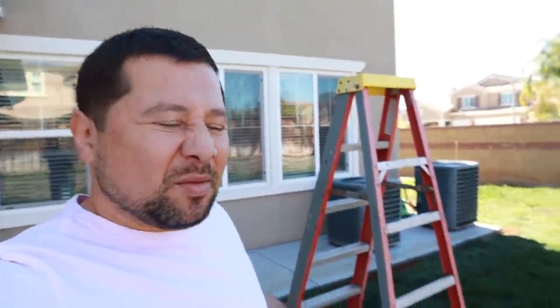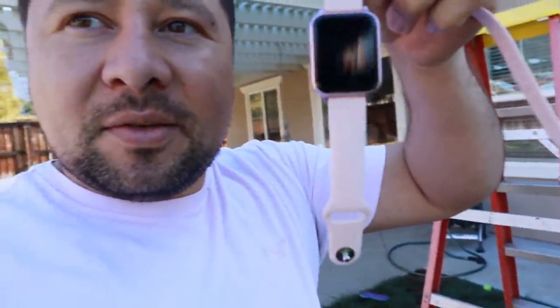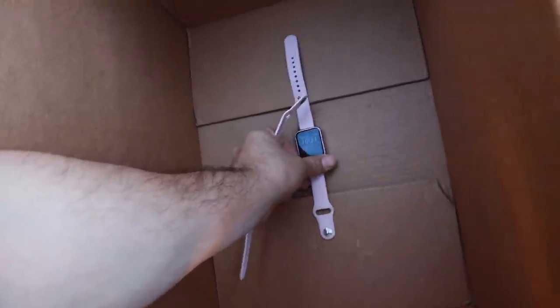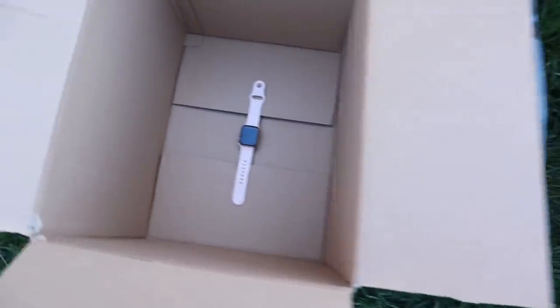Let's do our first item. Carlos is gonna be doing this — I don't want to know anything about it. He's gonna let you guys know what he's doing. All right, now that Cassie's gone, I'm just gonna do the Apple Watches. I think I'm gonna do this fake one onto this box, set it right here in the center, and I'll do the real one in this box.